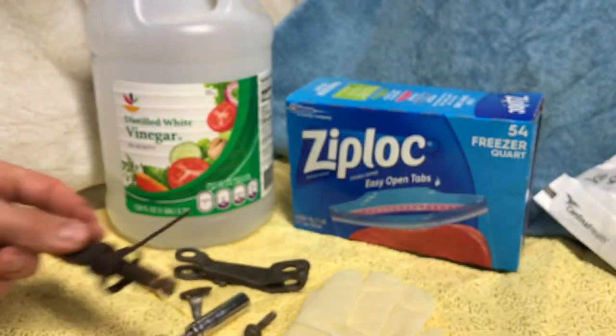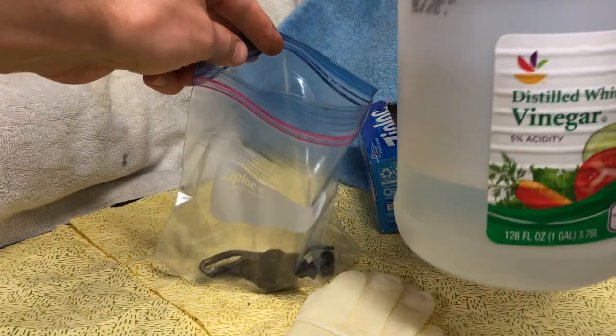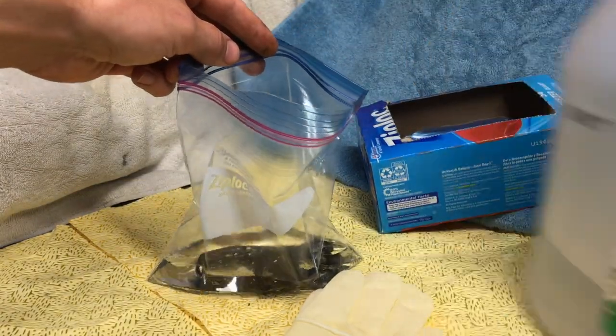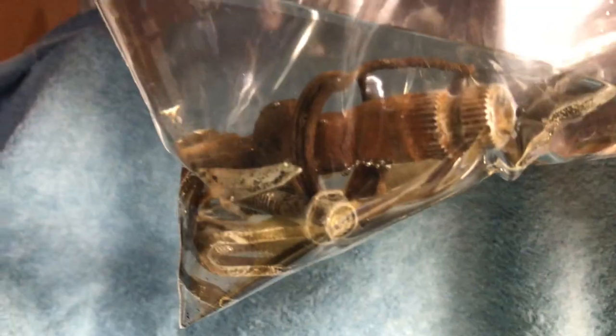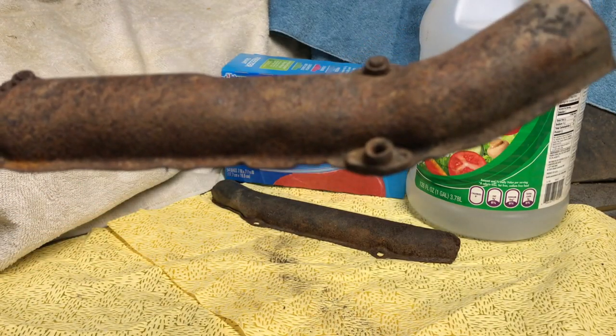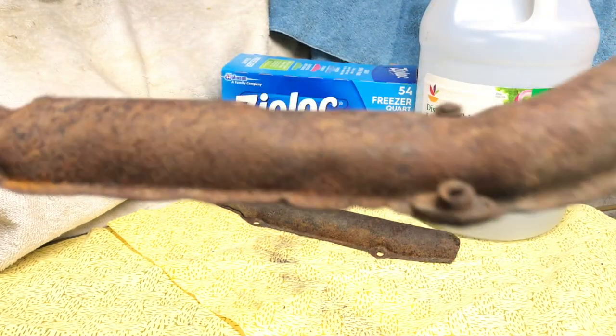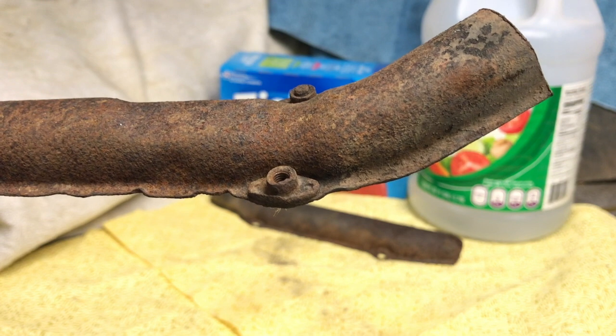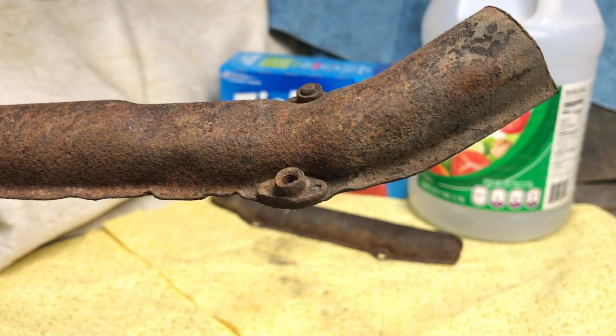We'll leave the shaft and the spring together. We put everything in a plastic bag, add the vinegar, and make sure all parts are covered after we seal the bag up. Literally within a few seconds, we already see bubbles coming off the metal. I was a little nervous that the parts weren't rusty enough for a good experiment, so I also took the exhaust shields off the trike and put them in a bag with vinegar overnight.